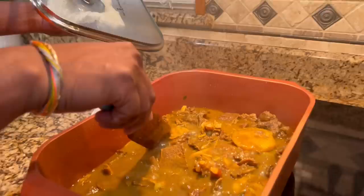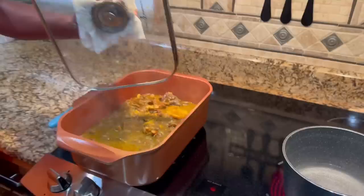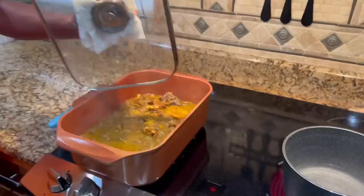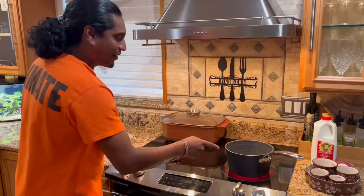I think the dough is done here. Oh yeah, look at that! It's done. All right, so we'll take this off to the side. I got about a cup and a half of water — I'm gonna make some chai. I got three tea bags.